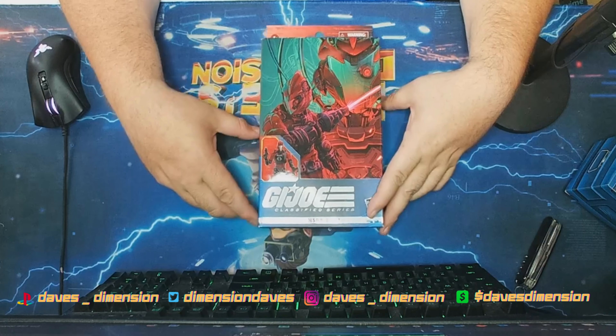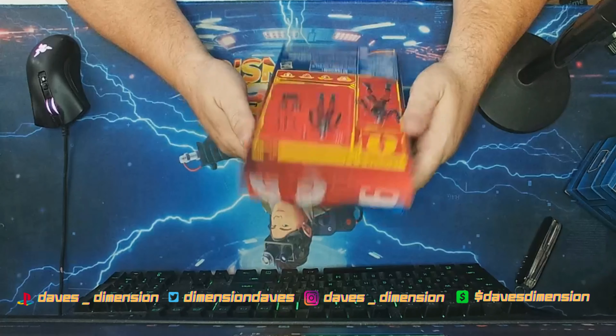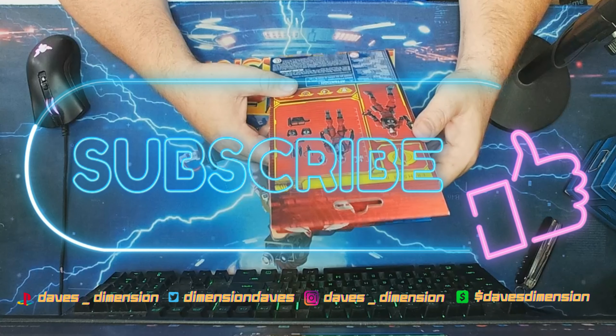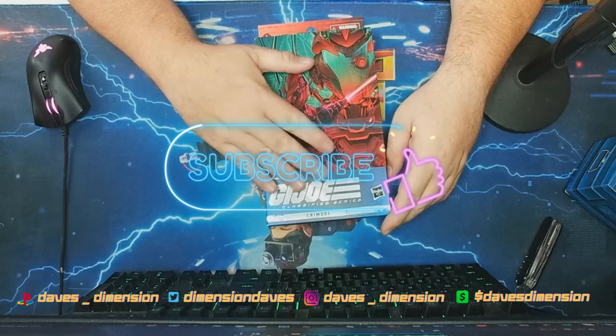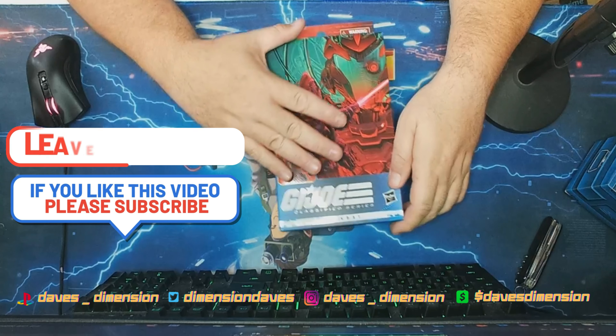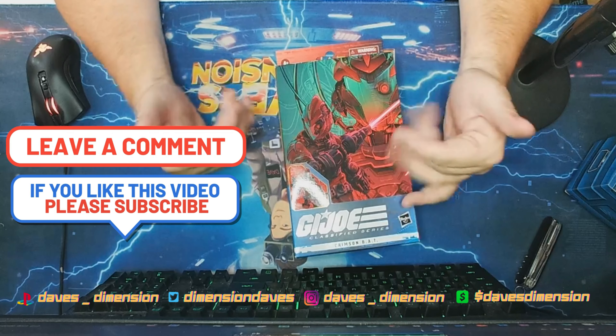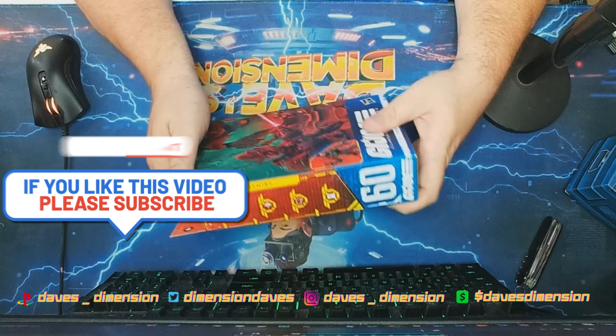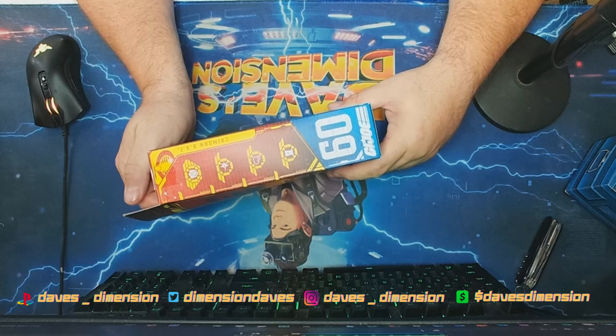I'm not an army builder, so as far as the BATs go, I think I'm just going to do one of each kind. This is my first BAT — I didn't have one the first time around. I had friends who had BATs back in the 80s when there were Crimson BATs and we had the figures with the O-rings.